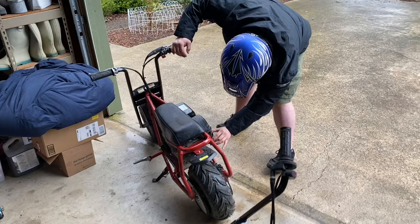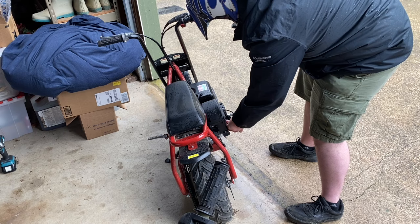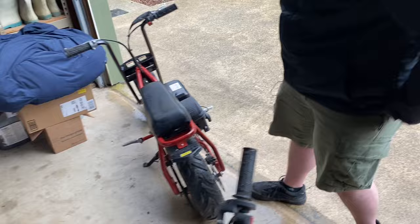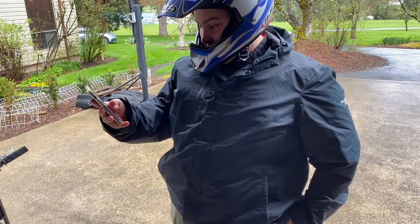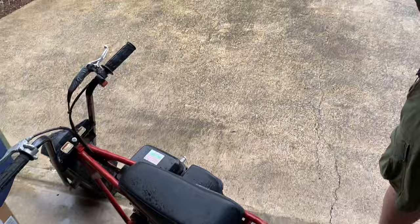Let's see if this baby starts in the rain - it literally worked last night, so... there we go! Fuel's on. Let it warm up for a second. We're going to do a top speed run down the driveway - it's about 150 yards long. We'll gas it all the way down to the end and hit the grass at the bend, and see how fast it goes.